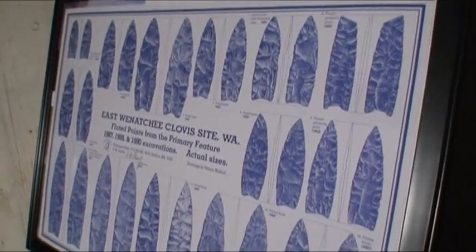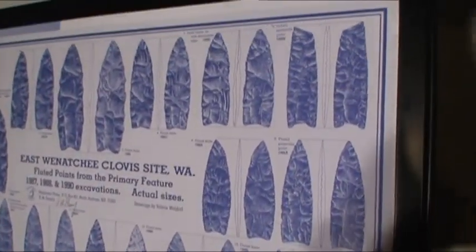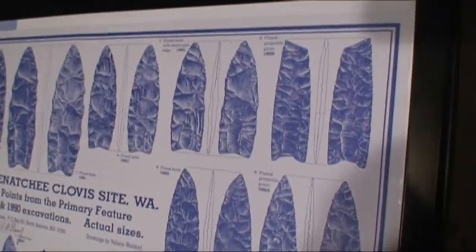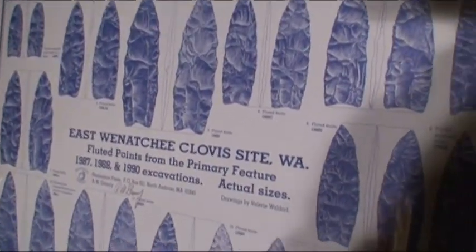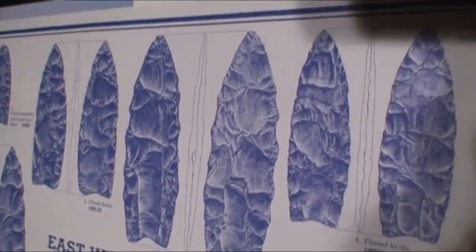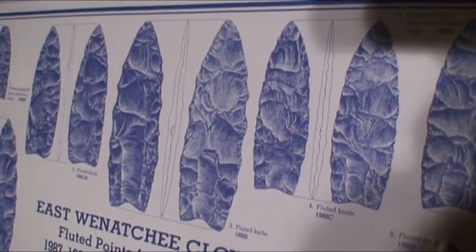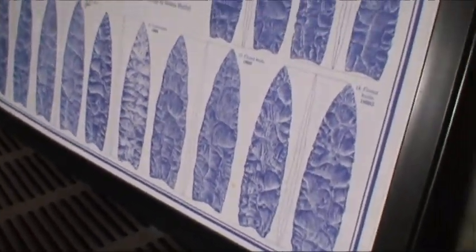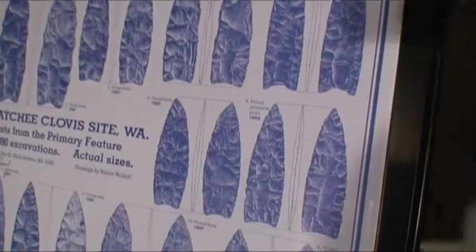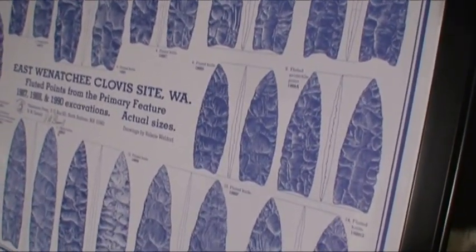I'd like to show this — this is a poster of the East Wenatchee Clovis site in Washington, and it shows several very fine examples of the Wenatchee-style Clovis points. If you have seen this, then you are probably already familiar with its attributes, but a lot of these are asymmetrical and have asymmetrical properties. There are these nubs sticking out in places, and we don't know why. There are ideas and speculations as to why, but no one really knows for sure. The idea of this project was to see if I could figure out why the nubs were there.